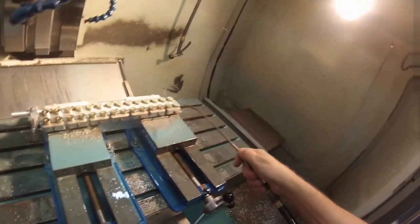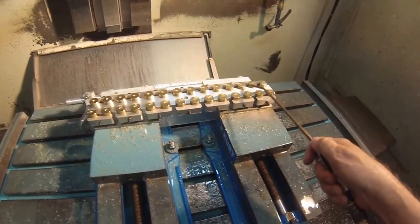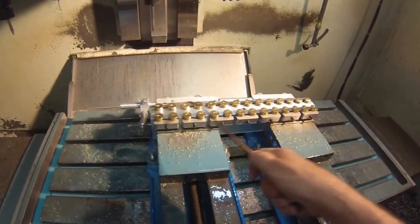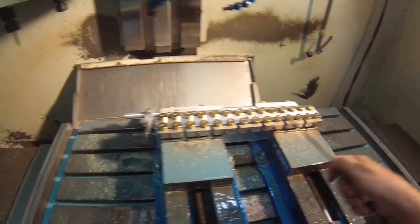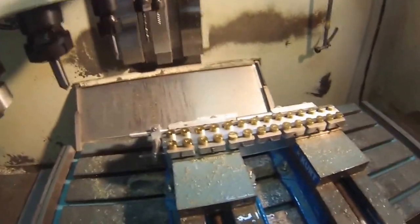The tapping operation is about to initiate, and the one thing you do not want in a drilled hole when a rigid tap comes down is chips in there. This is a 10-24 high spiral tap at 350 RPM. There we go.